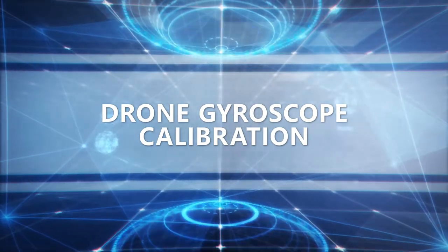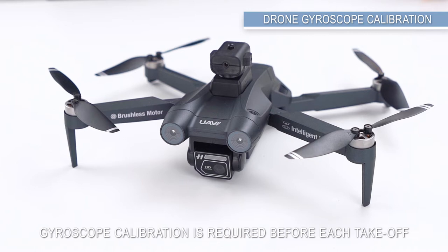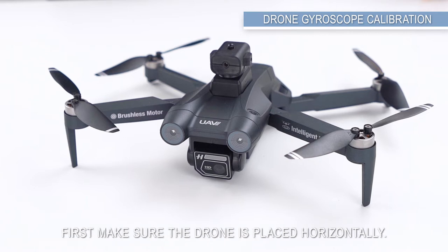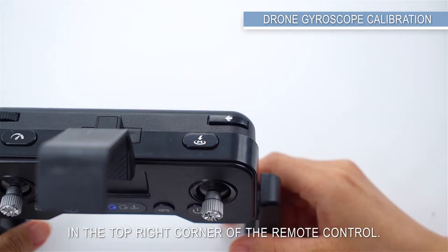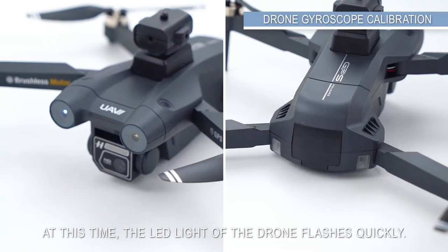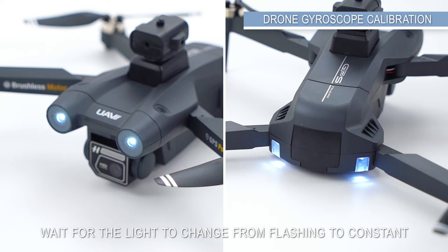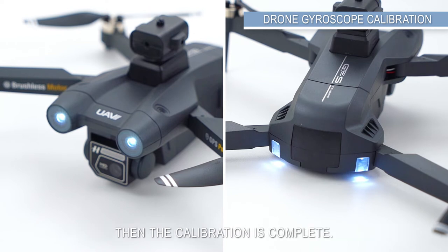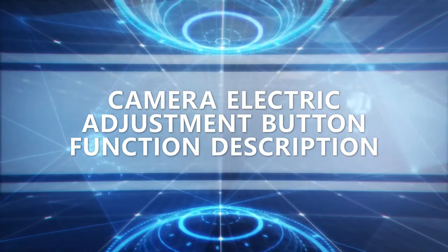Drone gyroscope calibration is required before each take-off for both indoor and outdoor flights. First, make sure the drone is placed horizontally, then press the gyroscope calibration button in the top right corner of the remote control. The LED light of the drone will flash quickly; wait for the light to change from flashing to constant — then the calibration is complete.